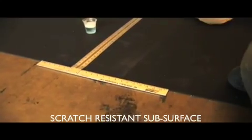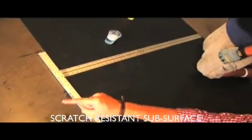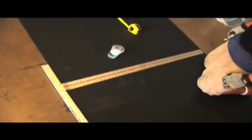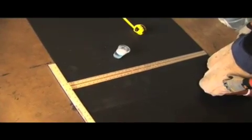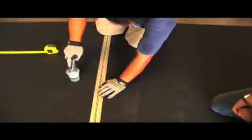Another thing to keep in mind: the straight edge guide must run the full width of the roll. You don't want to use a 12-inch ruler because that'll make crooked cuts — and we know what we think about crooked cuts. Alright Miguel, lube up that knife and let's cut this rubber.